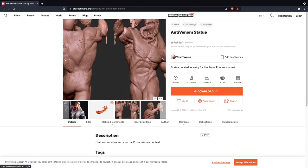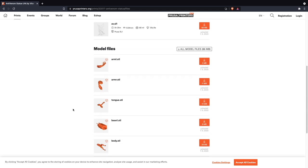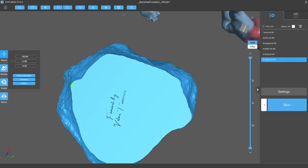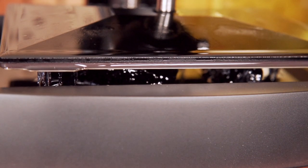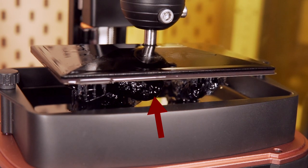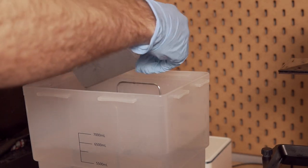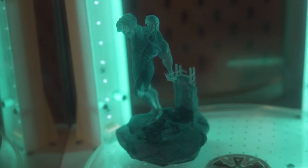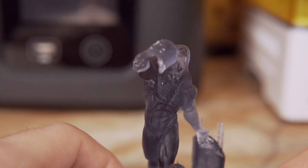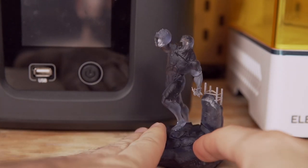After the first print, an anti-venom statue model was found on Prusa Printers — a model that was immediately loved. Upon downloading, it turned out to be in multiple pieces, which meant gluing would be required. The model was printed with everything solid except the two bulky base pieces. The main rock wasn't tilted at an angle initially — and because it was hollow with a lot of surface area, it peeled slightly. It was reprinted with a slight tilt and added supports, and the end result was great, though gluing the arms flush proved to be the biggest challenge.